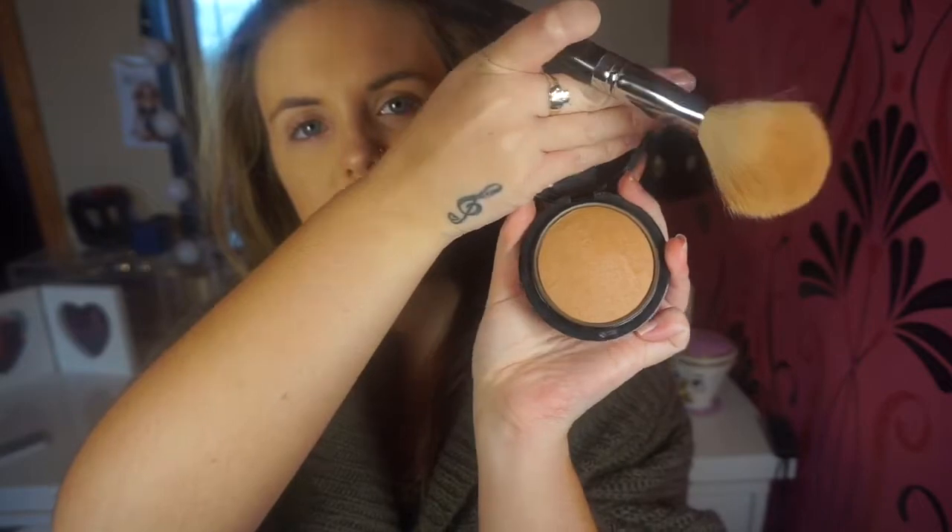Now we're going to go in with bronzer. I'm going to warm up the skin because it's winter and I'm pasty. I'm going to go in with MAC Give Me Sun — it's a really nice warm bronzy colour. If you're really fair, it might look a bit orangey, but it adds so much warmth to the skin. I use the Morphe M527 Big Bronzer Brush and just bronze my cheekbones and forehead. See how much warmth that adds — it's such a nice bronzer.